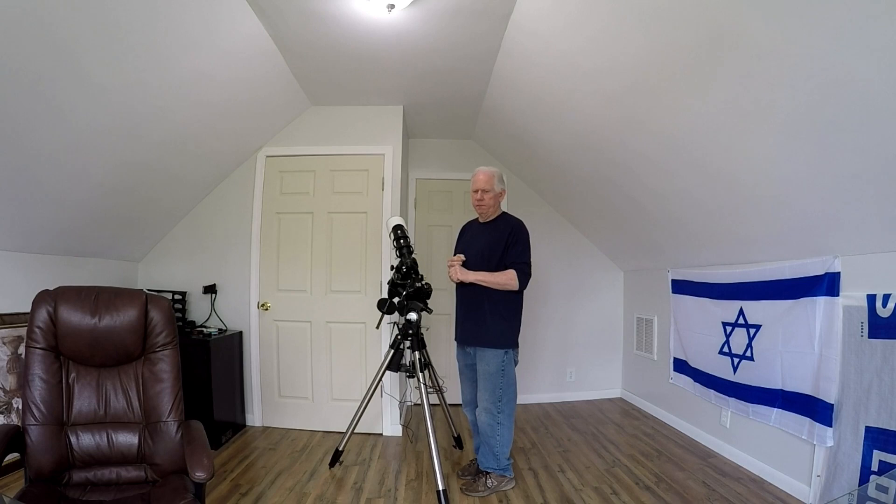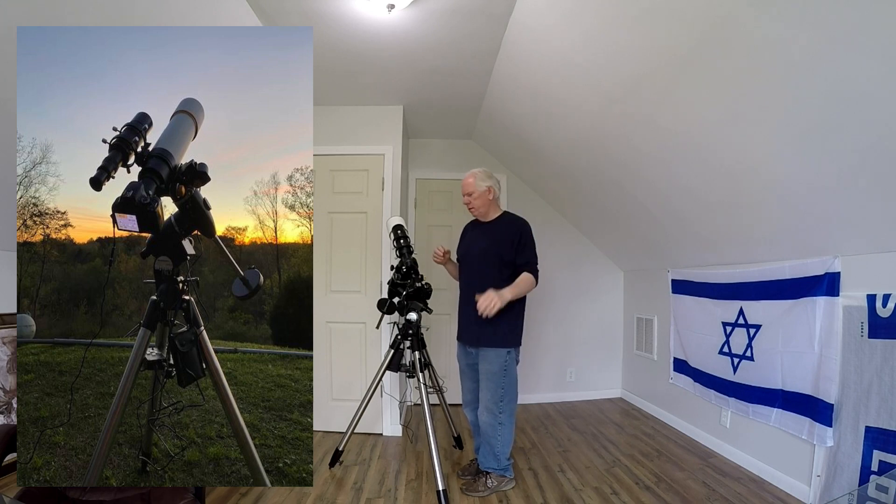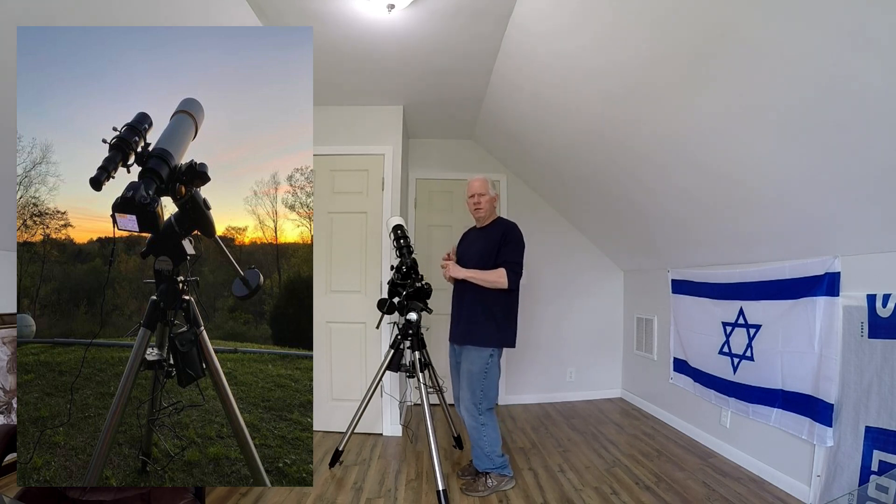This setup allowed me to take photos of nebulas and galaxies. I haven't tried planets yet. The nebula I first started on was the Orion Nebula — it's awesome. When I looked through my regular telescope, all I could see was like a little fog. But when you start taking long exposures with this DSLR, man, it's amazing. Really amazing.